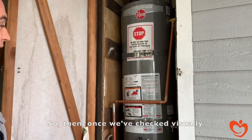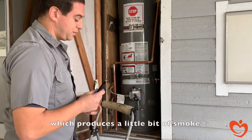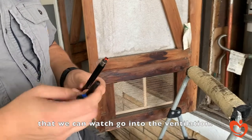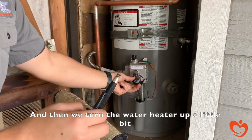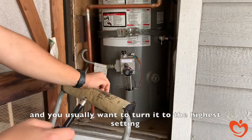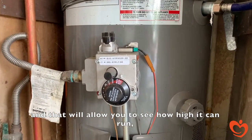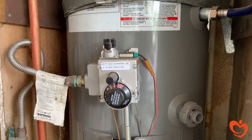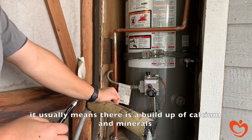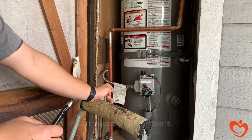Once we've checked visually, we can do some tests with our tools. We have a smoke pen which produces a little bit of smoke that we can watch go into the ventilation. Then we turn the water heater up — usually to the highest setting, because most people won't have it set that high, and that allows you to see how high it can run. If you hear popping sounds, it usually means there's a buildup of calcium and minerals in the bottom of the tank, which you're supposed to flush out but most people don't.